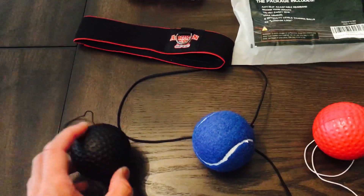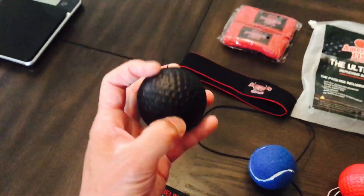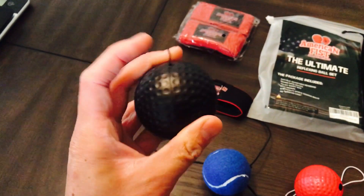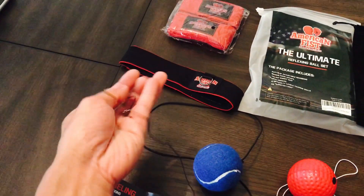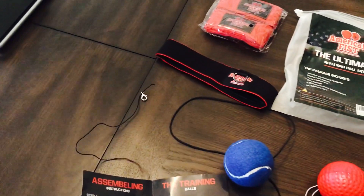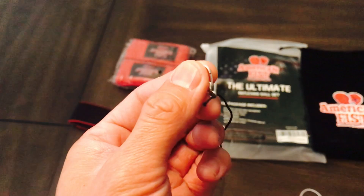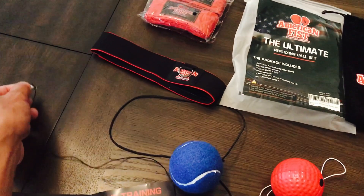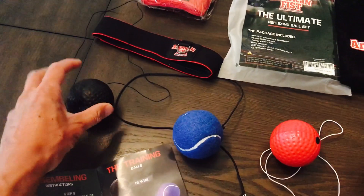Starting with the newbie ball — this is the easiest one to use, it's a soft foam material with a pretty thin elastic cord. You can use the lobster lock to quickly attach it to the D-ring, so switching them out is really quick and painless. I cut the end off and run the elastic string through the lobster lock. This is the most consistent ball — it has a good bounce and rebound. Really good for beginners.